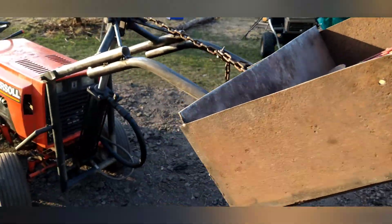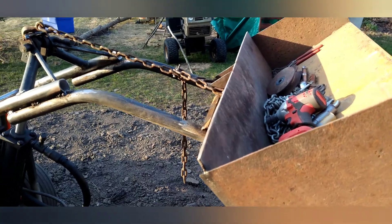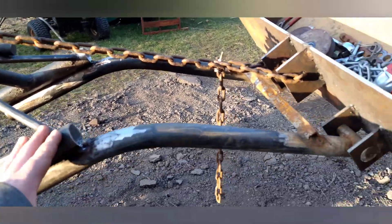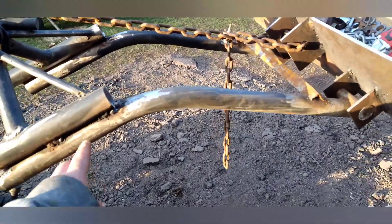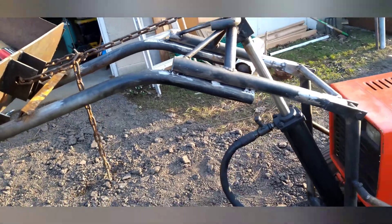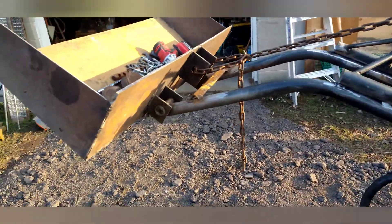The rear end of the tractor doesn't come up, everything works, nothing broke — I couldn't believe it. I shortened these front arms significantly; these were long, all one piece. I just shortened them, stacked them on top of each other, and did some farm welds. I arc welded it — I'm not too good with the arc welder yet, I'm working at it. Grinder and paint make me the welder I ain't.